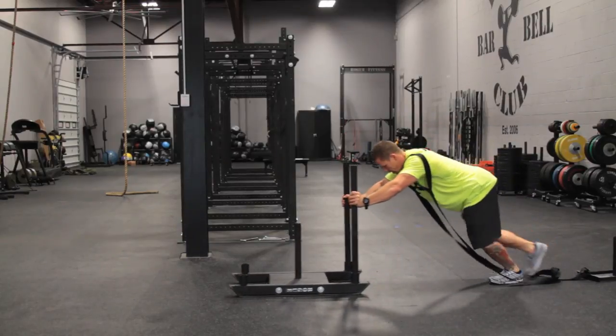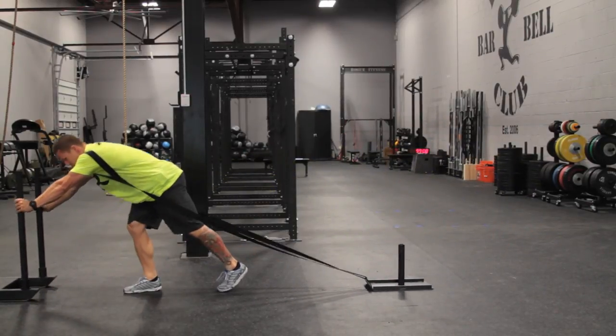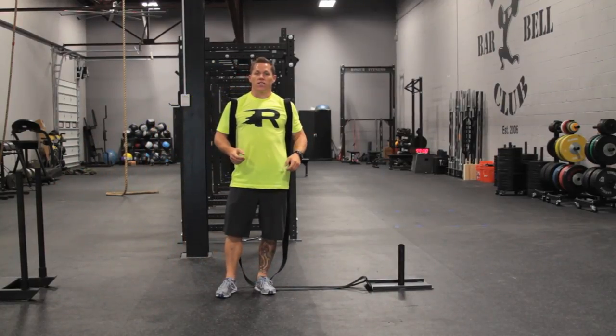I can of course add weight to this to make it that much more effective. That's the old dog sled, west side sled, push-pull.